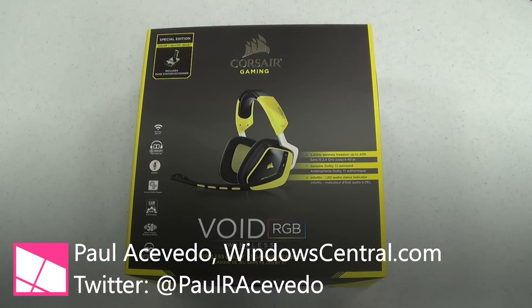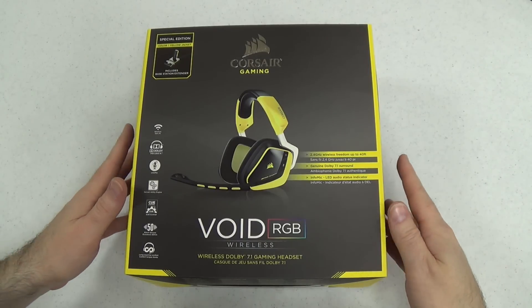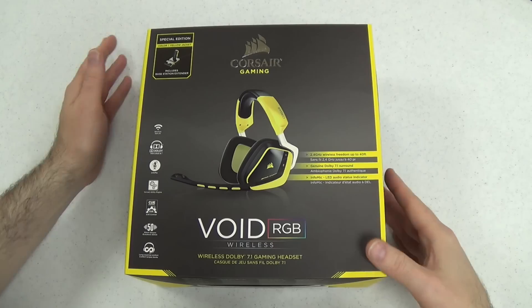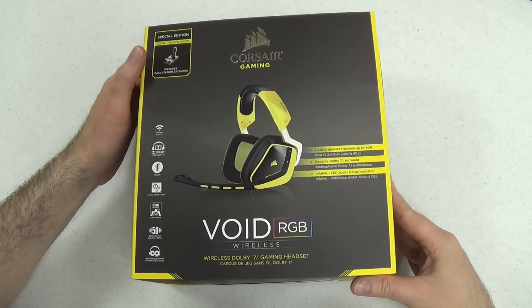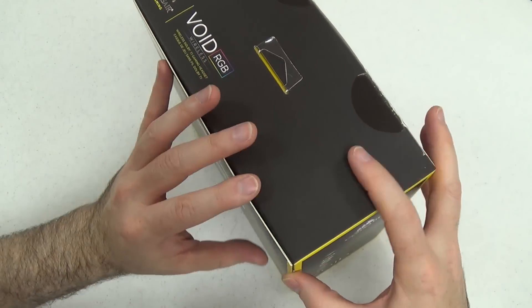Hey dudes and dudettes, this is Paul Acevedo from WindowsCentral.com. Today we are going to open up and look at the Void RGB Wireless Headset from Corsair Gaming. This comes in two variations if you want it wireless. This is the Special Edition which includes a base station extender. It costs slightly more and it may be a retailer exclusive.